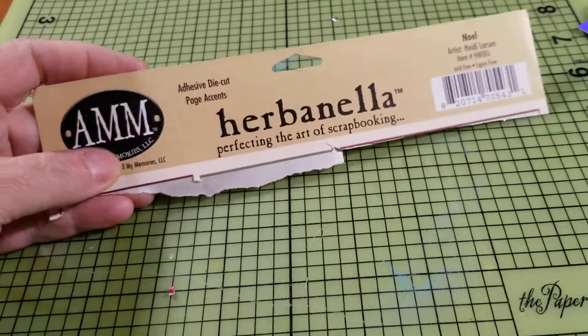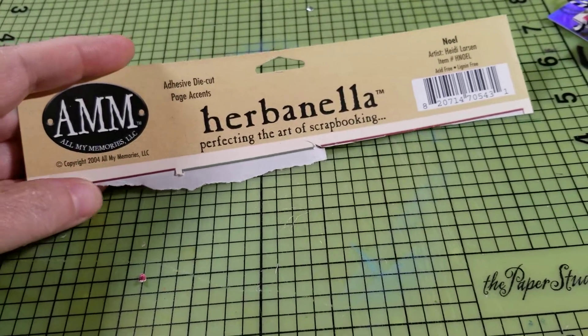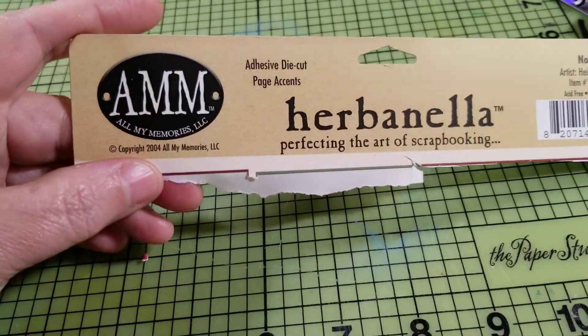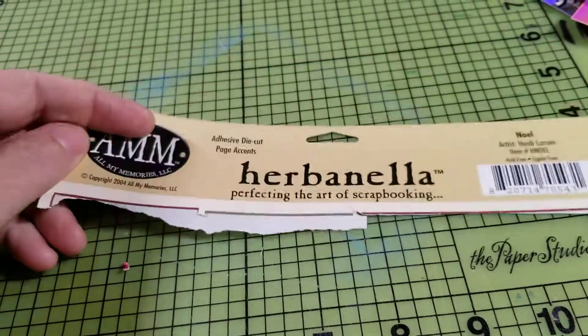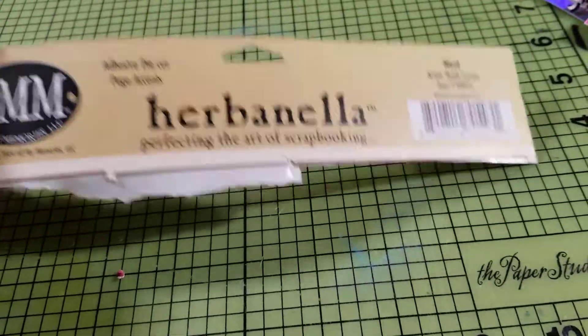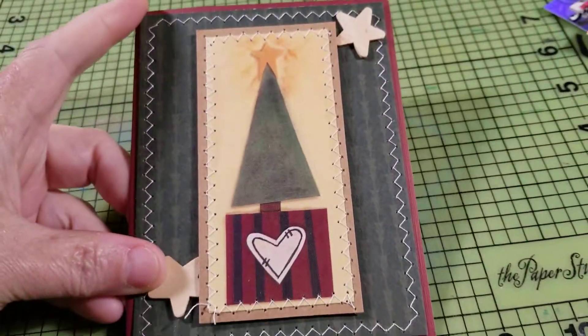And then I had this adhesive die cut page accents from All My Memories, and this is from 2004. That tells you how long I have had it because I bought it at a scrapbook store that is no longer in business. But I loved it when I bought it, but I could never figure out how to use it on a scrapbook page. So I made these cards.